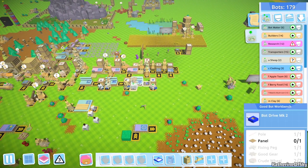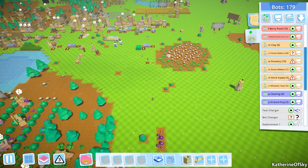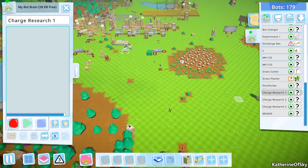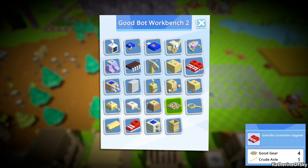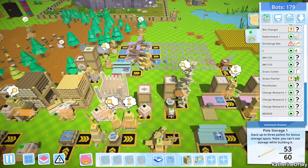We'll have to have another episode of doing even more stuff. This is great — this is really the game that keeps on giving. It is great. We started off the episode with the charge research bots and we weren't able to make them shoes, so we had to do other things — all the things and all the stuff.